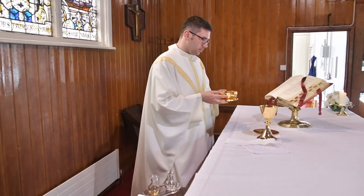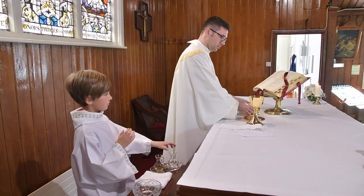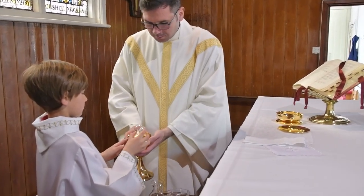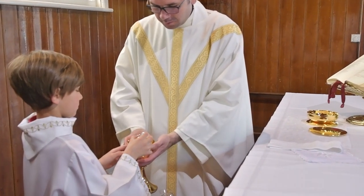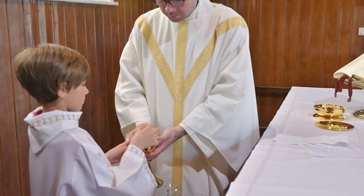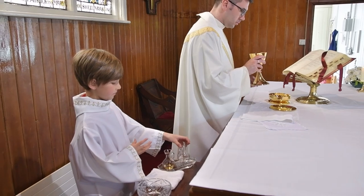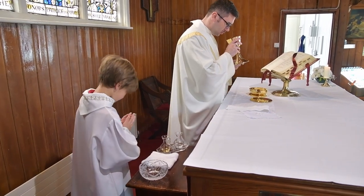After the people present in the church have received holy communion, you return to assist the priest at the altar. There you pour the water into the chalice. This is to purify the chalice after its use during the mass.